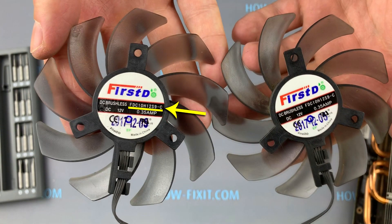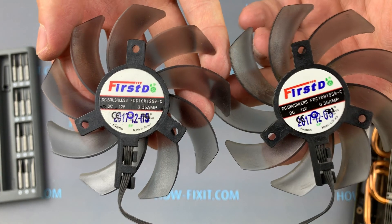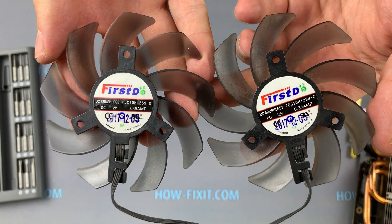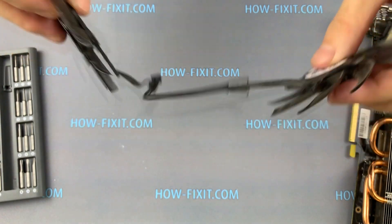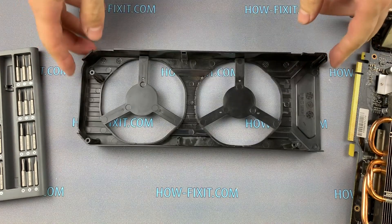By this part number, you can buy a compatible fan for your graphics card manufacturer. In the description under the video, I leave a link where to buy a new fan for the Palit GeForce GTX 1060 Dual Graphics Card.